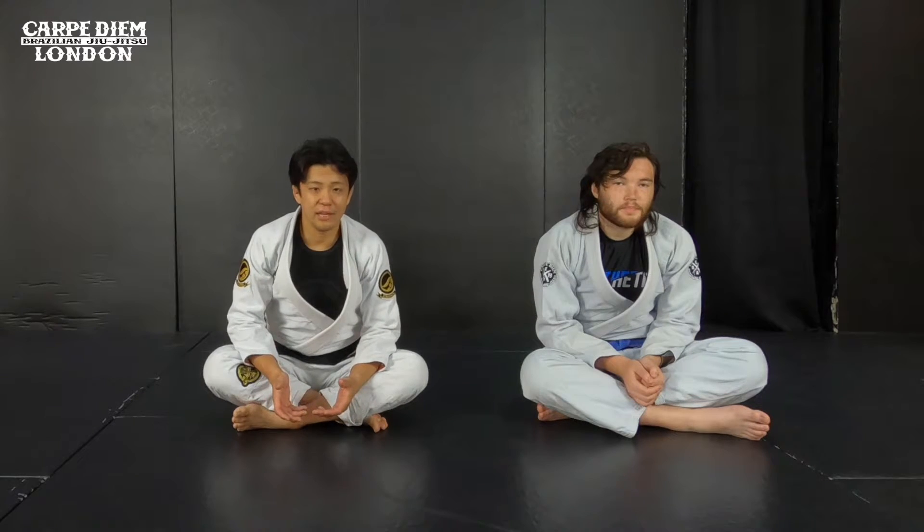Hi guys, I'm Tsuyoshi. Today I show you leg locks, which is about knee bar and toe hold. At the beginning of the video, I show you how to finish submissions with each other, and then I show you the latest setup on the position. Let's get started.